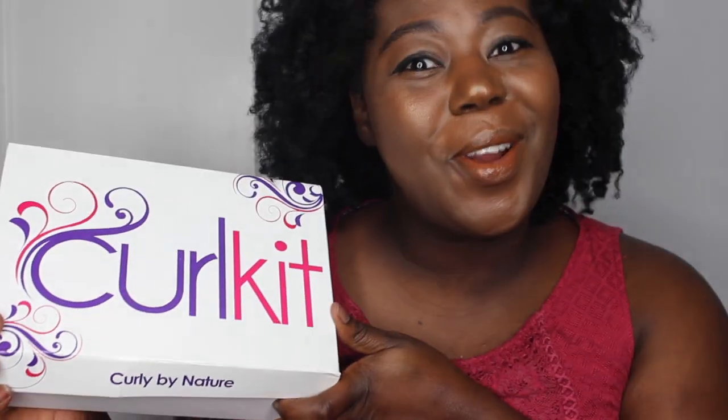Hello everyone, I am back with an unboxing video from Curl Kit. Curl Kit is a monthly subscription box, however I'm not subscribed — I ordered one box because I was watching Ambrosia, another YouTuber, and she unboxed it. I was so happy to see her unboxing so I decided to give this a try, especially because it has DAX products in it. On my channel I talk a lot about DAX products, and this was a DAX takeover, so I was very excited.